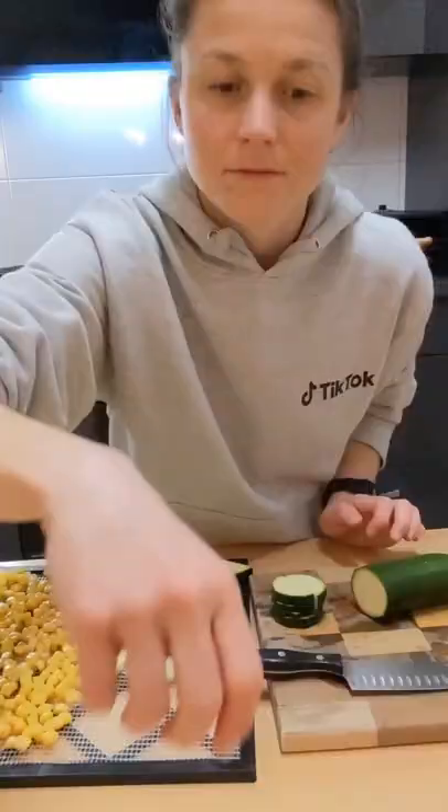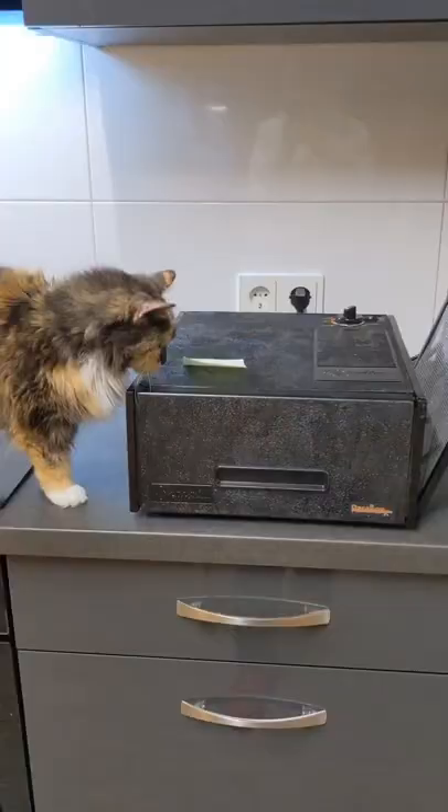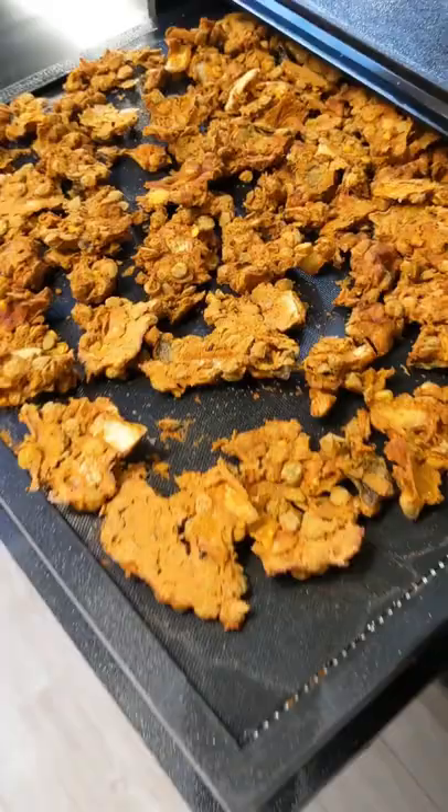I started by making some sloppy lentils, then I threw them in the dehydrator along with corn, zucchini, and buns. I haven't tried dehydrating bread before. Tim does most of the cooking at home and on the trails, so I'm a bit nervous. Everybody was curious about the smells.